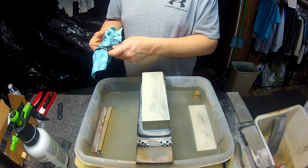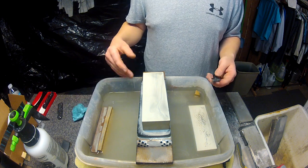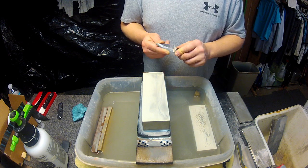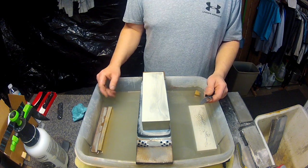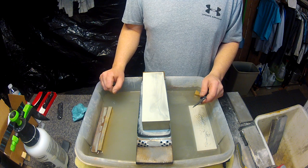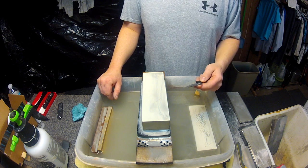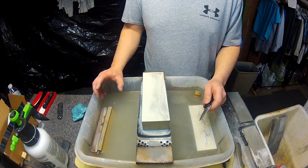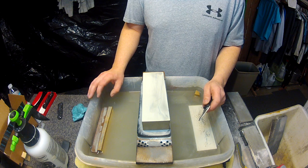A little bit about the Kohetsu stones. These were developed for steels like Super Blue, Hap 40, SG2 — with the idea of having a two-stone system that allows you to sharpen and finish a blade at right about the grits that it needs to be. For more of these particle metal alloys that have a high concentration of wear resistance, they really like a coarser edge to them, and these two stones together provide a real good toothy edge at just the right level of finish for most of those blades.